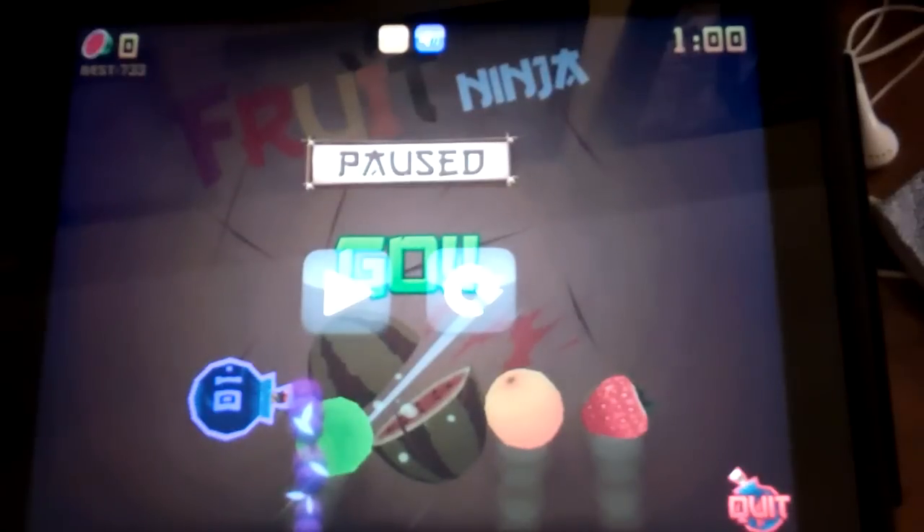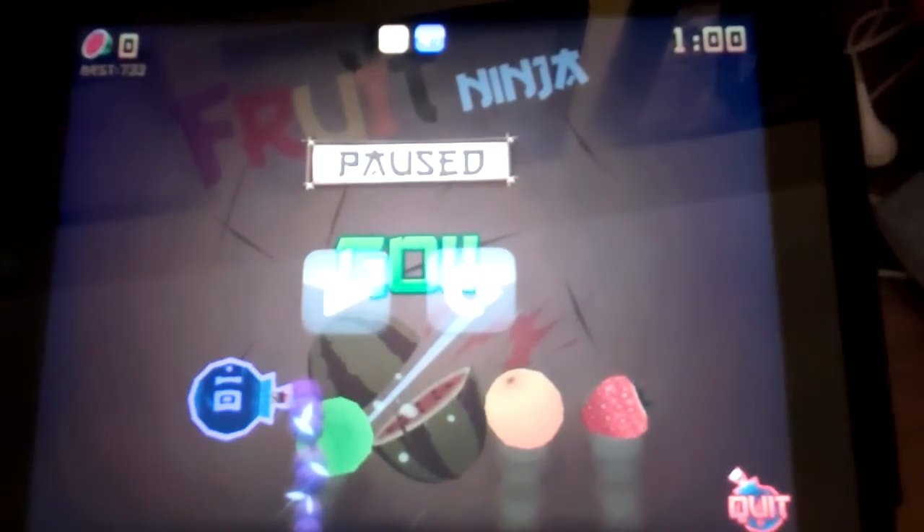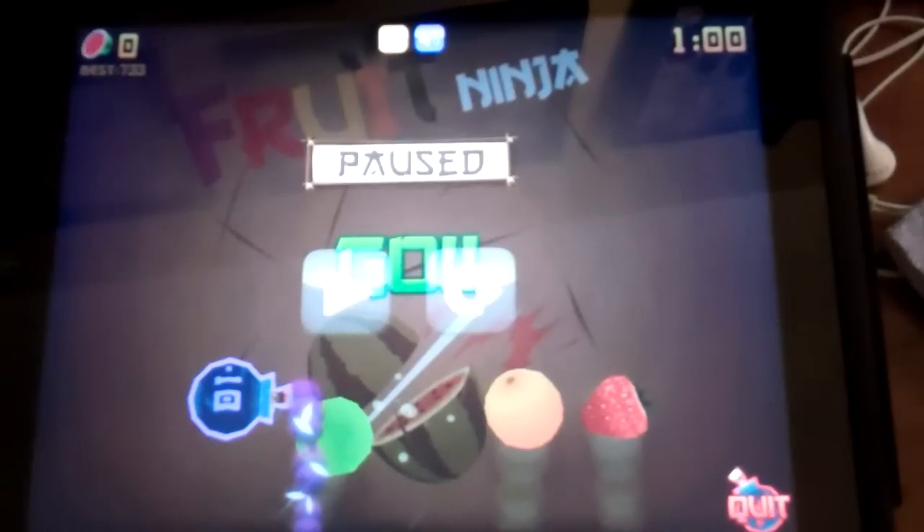Hey, what's up YouTube? This is me again. Today I'm just gonna make a video on how to get good numbers on the pomegranate in Fruit Ninja.